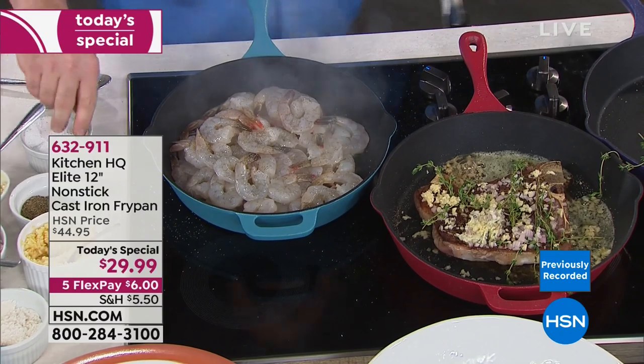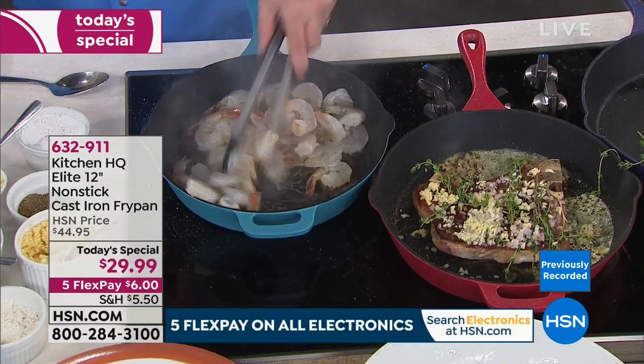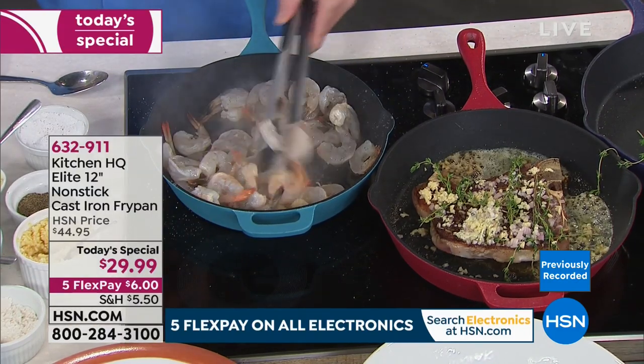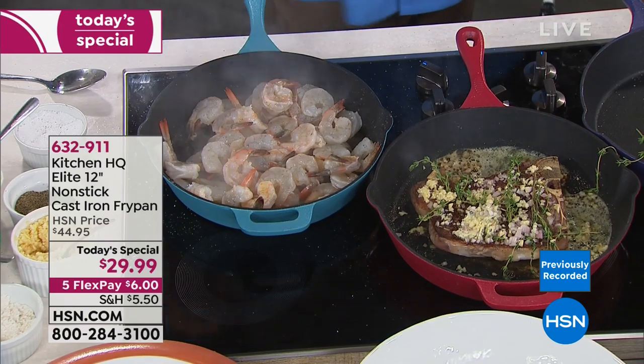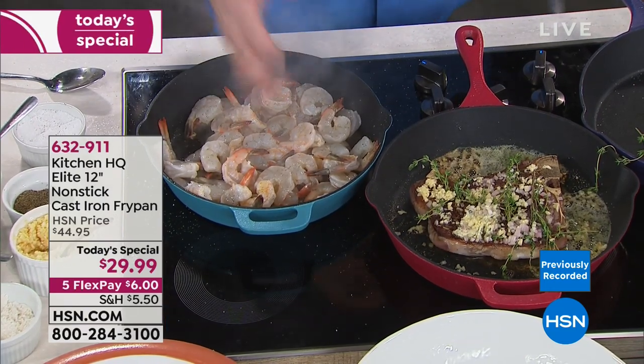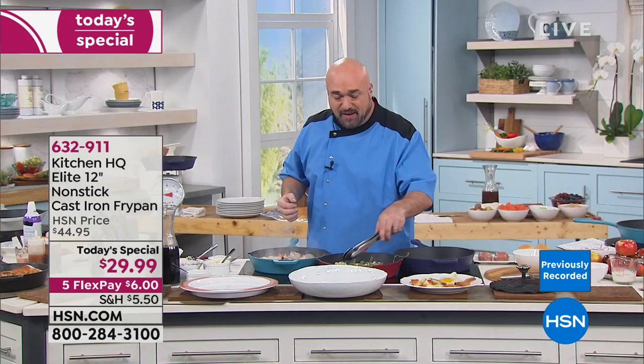This is the type of cookware that's passed down from generation to generation. Nobody is going to fight for that copper pan — I can almost guarantee it. But people line up for grandma's cast iron pan because with it comes a thousand Sunday dinners and 100,000 family stories. That is what's cooked into these pans every single time you fire it up.